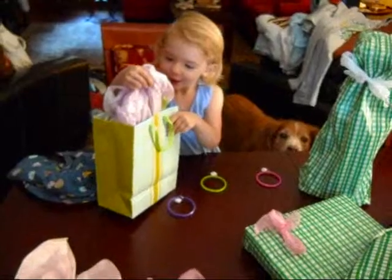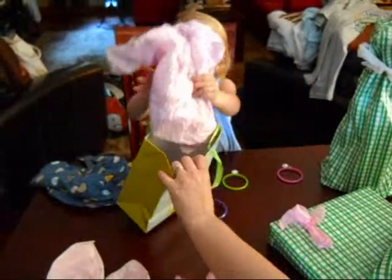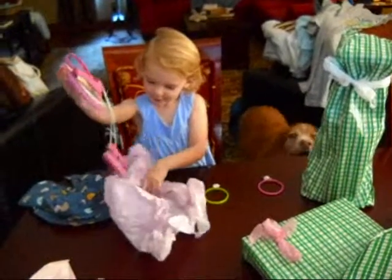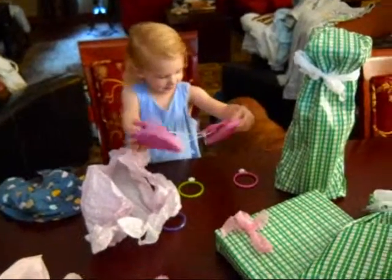I think they might be. Oh boy, those are the ones you really wanted. Oh, look at those. Oh, Ellie, those are cute. You picked those out? She did. They're cute.